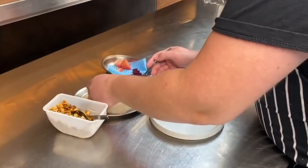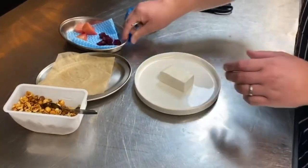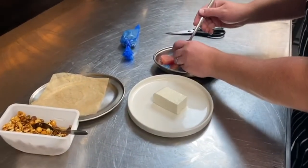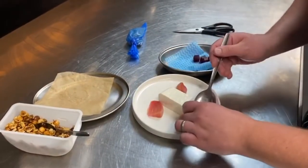For the starter, take the goat cheese mousse and just pop that in the centre of the plate. Then take your marinated beetroots and pop them around.